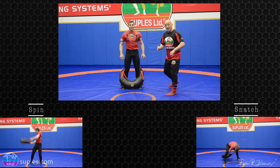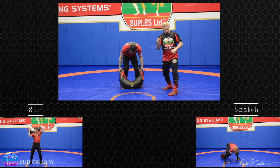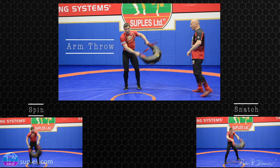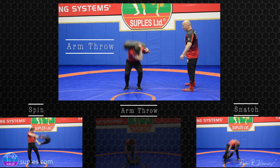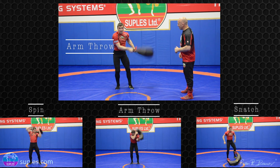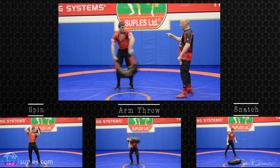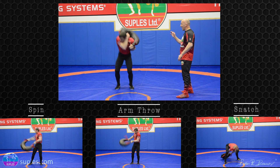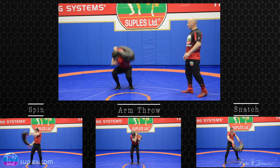The last one is the most challenging exercise for improving your grip — the arm throw. For those wrestlers who love the arm throw, this is the way you can learn skills from this movement, but also you can strengthen your grip.